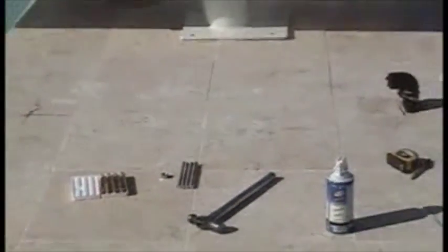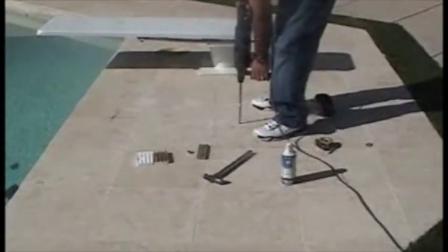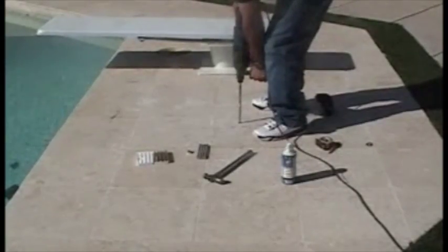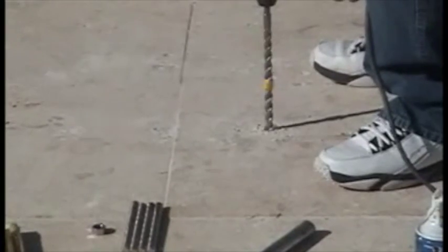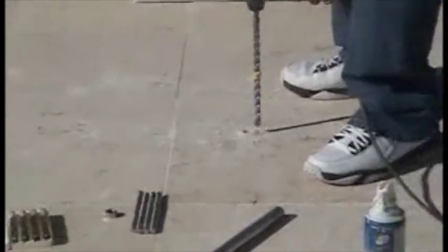What we want to do is take that drill and have it as straight up and down, or as perpendicular to that deck as we can get it, and go ahead and drill the hole — just like that.